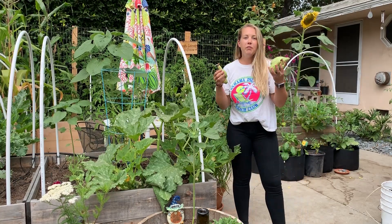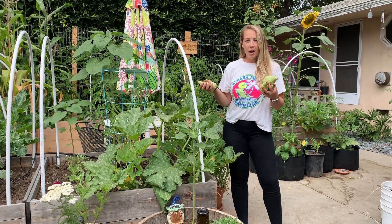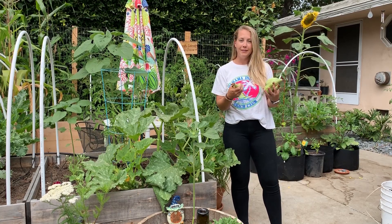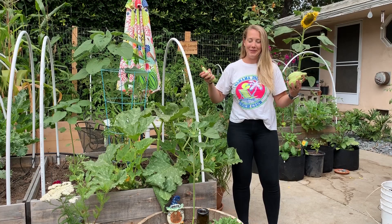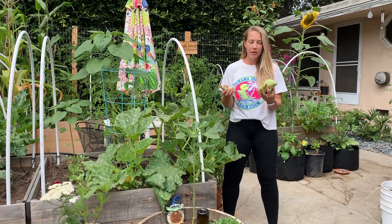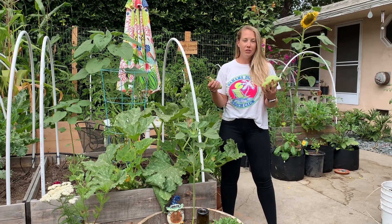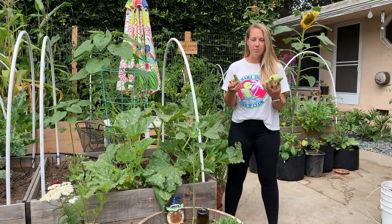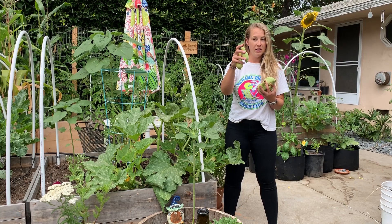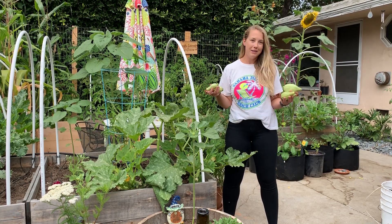What this means is you have poor pollination. That could be from bees not finding your zucchini flowers. What happened to me recently — I hand pollinate all of our zucchini, which I'll show you in a minute — but we had no male flowers recently. We had all of the female flowers, which are the blossoms you see on the end of the zucchini fruit itself. But if you have no male flowers, then no pollination can happen.